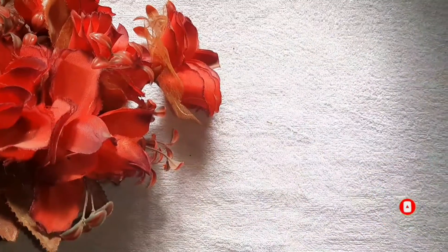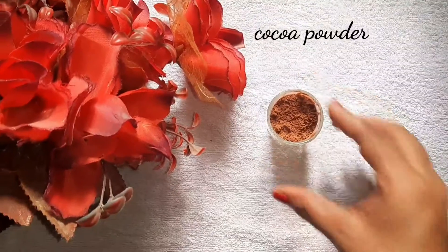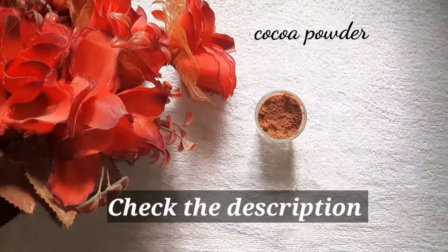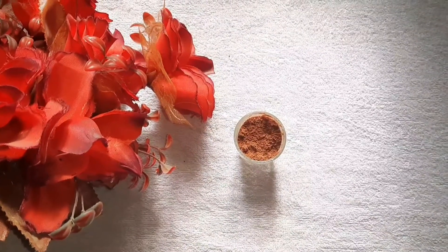Use cocoa powder to make this face mask. Use cocoa powder to make your skin soft, clear and detox. And reduce the scars in your skin.